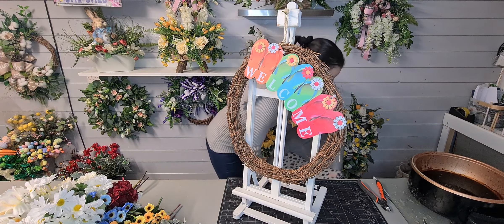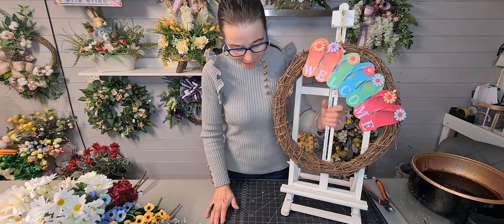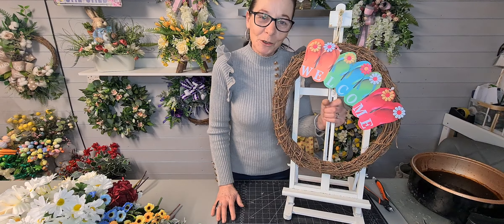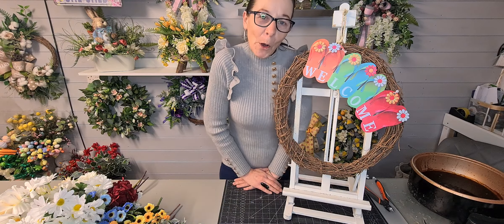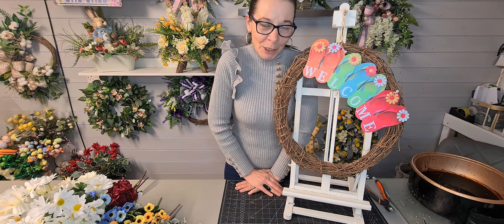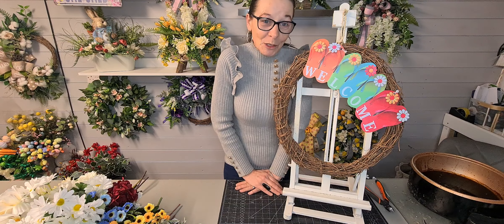Hello everybody, how are you? Welcome back. My name is Iris Smith and I'm the owner of a small business called The Flower Patch, where I make beautiful artificial flower arrangements — from wreaths, door swags, things for your home decor, funeral tributes, things for the garden, weddings and much more.